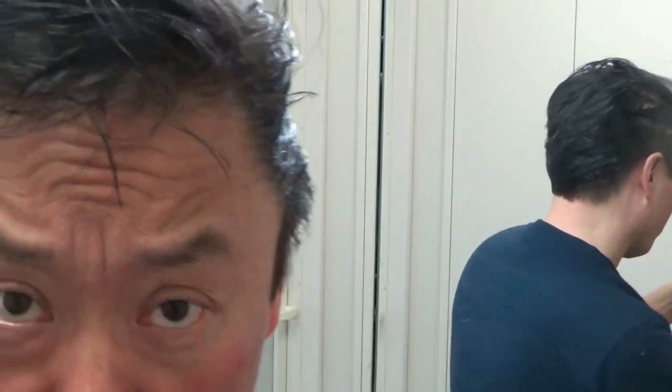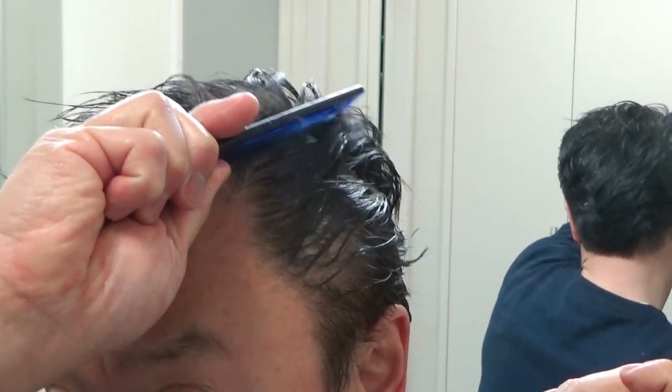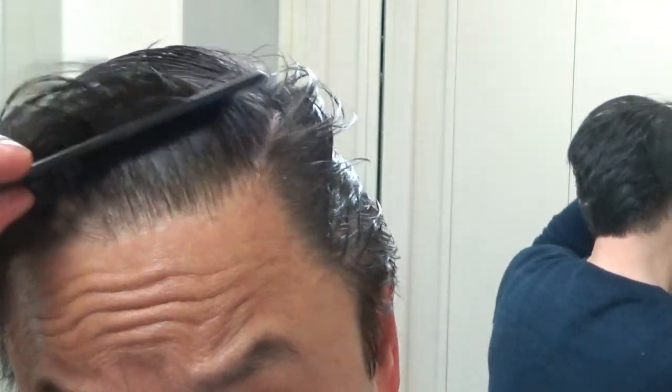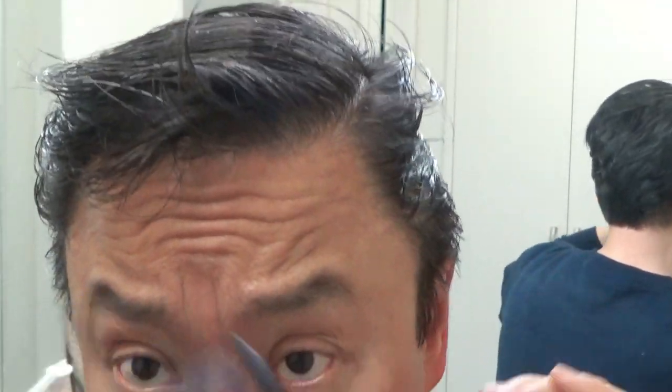What I should have done at first was split my hair — I usually like to split my hair right about here. I didn't do that, so I'm just telling you: it's a good idea to split your hair first before you apply the pomade. Okay, so I'm going to apply some more.